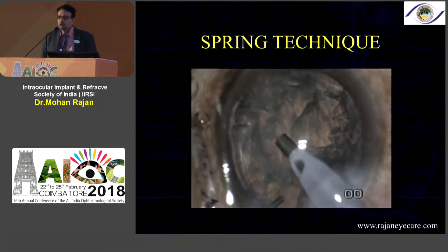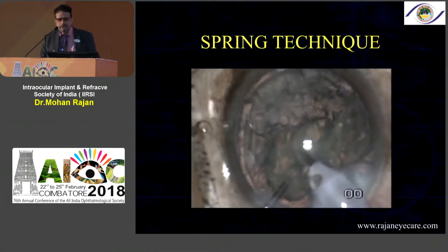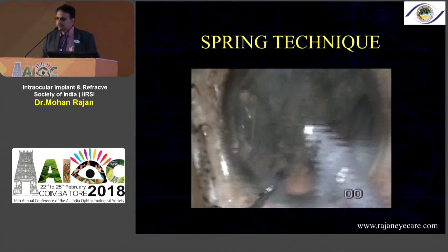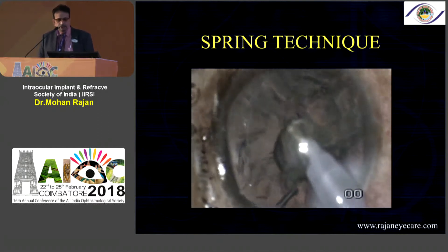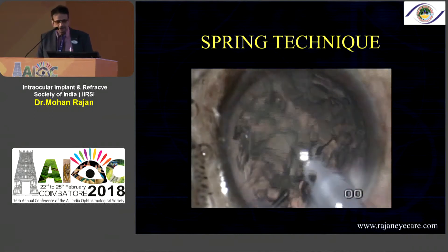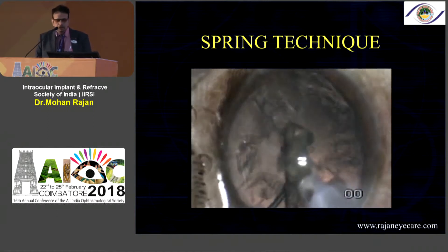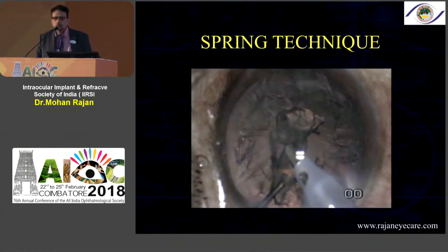For a little softer cataracts you can do what is called chip and flip, or you can do a slightly larger incision and flip the whole nucleus into the anterior chamber and FACO it. This spring surgery can be done for soft cataracts — you need to make a shallow trench and a six o'clock nucleotomy and then rotate it. You can do a good hydro delineation and hydro dissection as Dr. K.K. Mehta was mentioning.